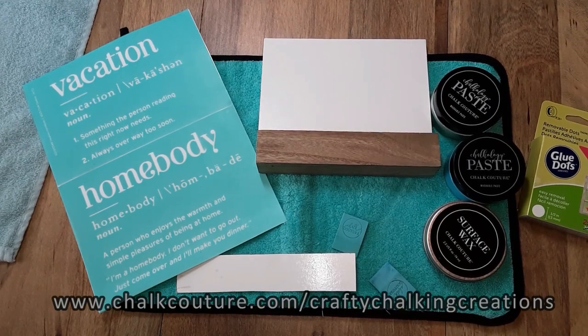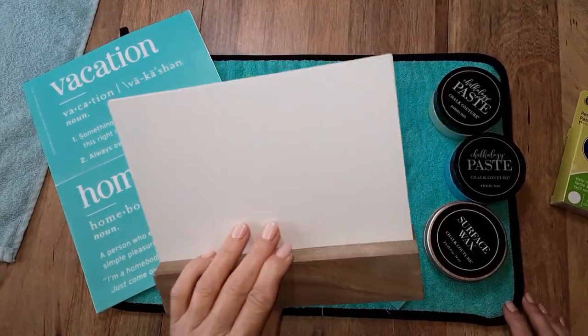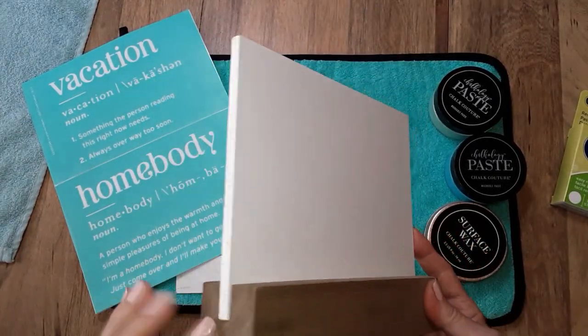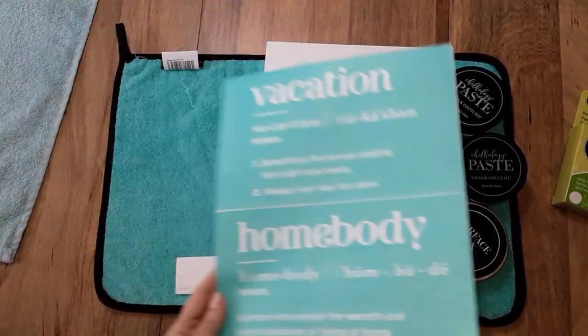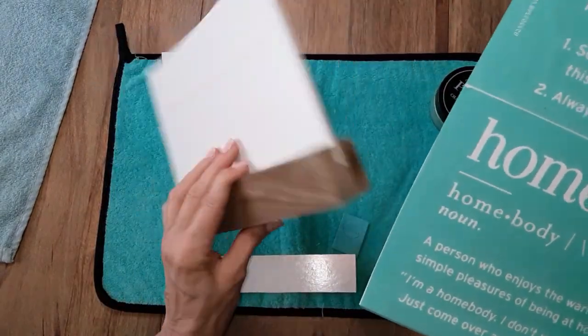Hello everyone, hopefully you're doing pretty well today. My name is Debra and welcome to my channel Crafty Chalking Creations. Today I'm going to do a quick and easy project using Chalk Couture's reusable board and base. This is the whiteboard with their wood base — it comes in this color, so you can paint it if you'd like to. We'll be using their transfer Vacation Homebody, which would make a really cute sign for your office, desk, or home.